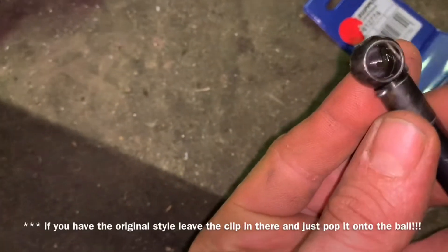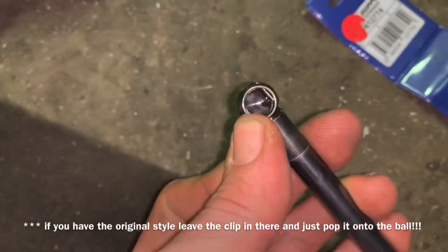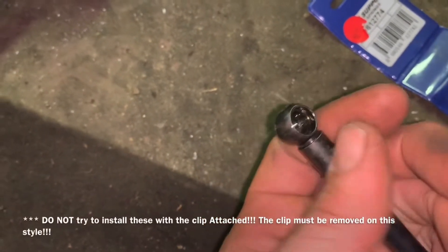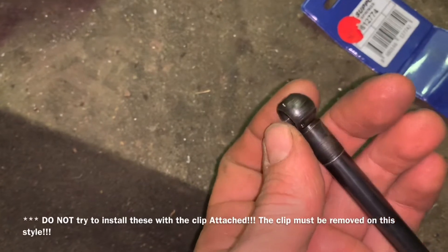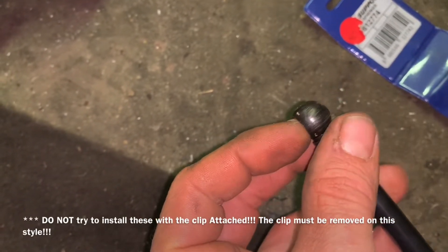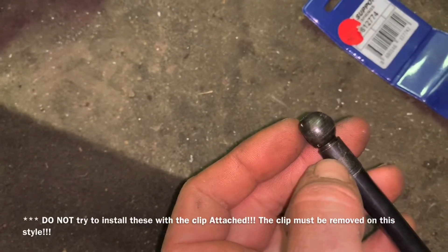On the new one it works a little bit different, and it's actually a really simple, easier design. You pop that over and pull this pin out like this, then stick it back in there. The thing you need to know is this has to be turned — if your ball is square, this needs to be turned on your ball a little bit to be able to get that clip back in there to push it on.